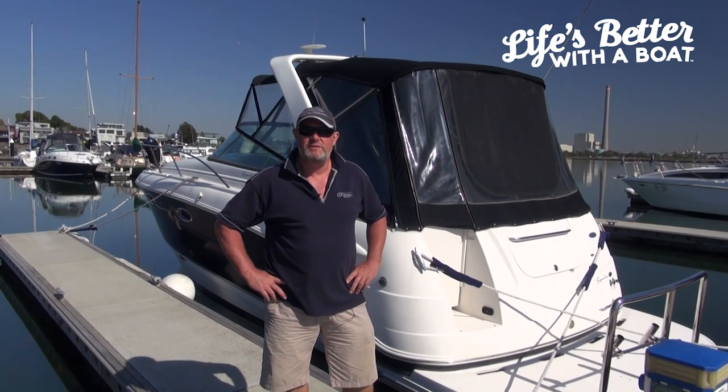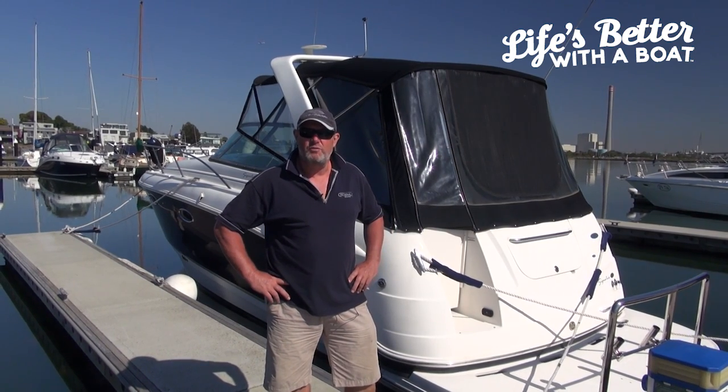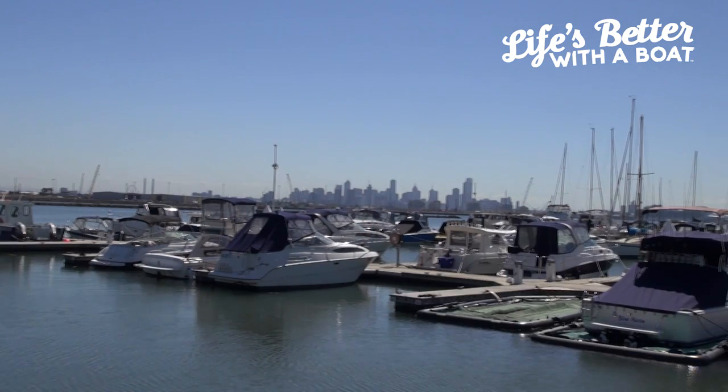G'day, I'm Scott from Aussie Boat Sales and I'm here to show you a good, easy, simple way of tying up your boat at a marina.